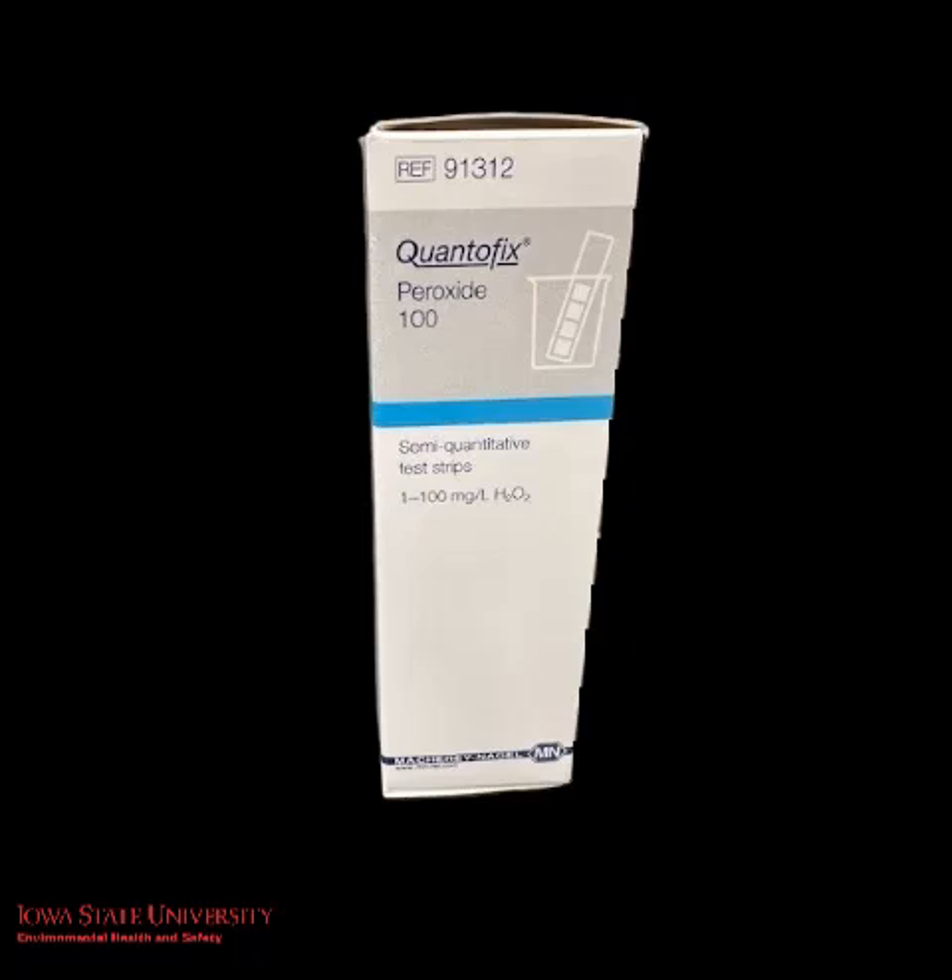In this video we're going to use Quantifex dip strips to test an organic solution for the presence of peroxides.